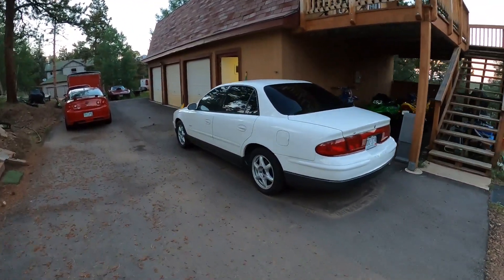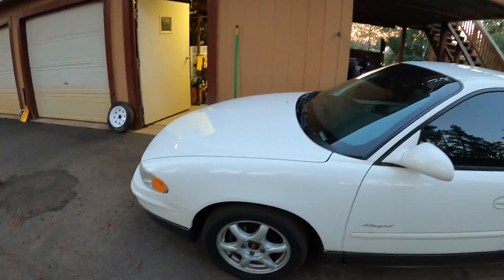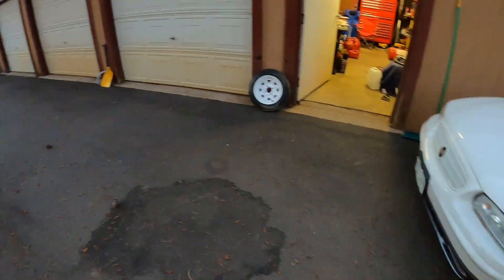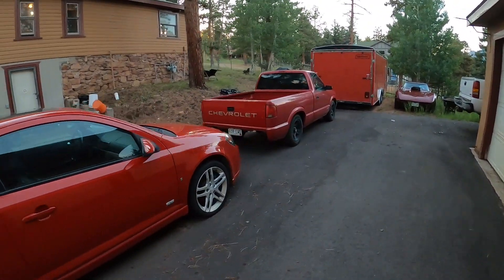I have the Buick over here — I actually had that out in the road a few days ago, took it for a spin, running good, need to get it back to the track. But this video is about the S10 over here.